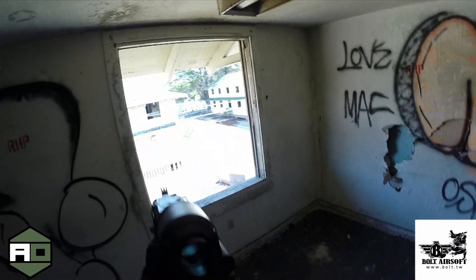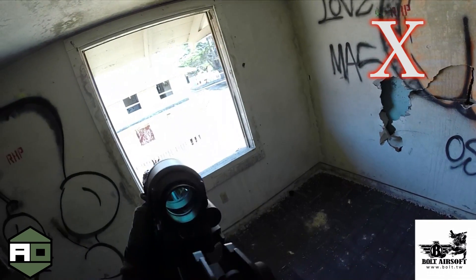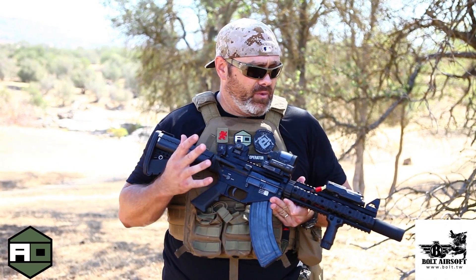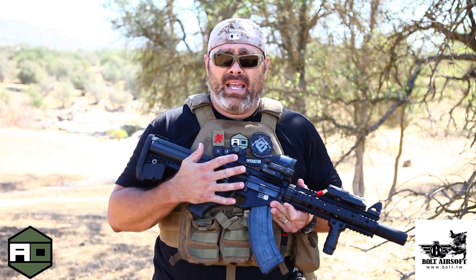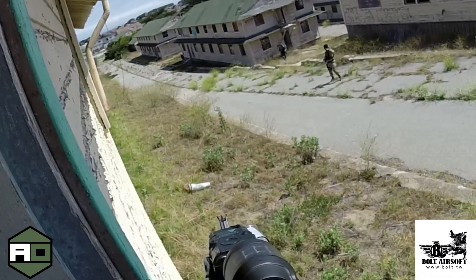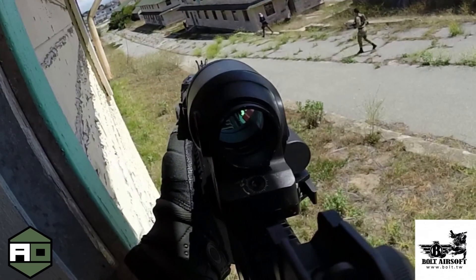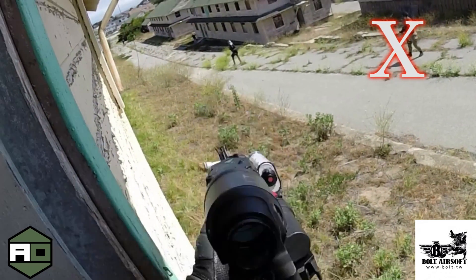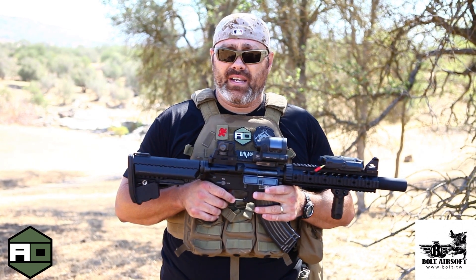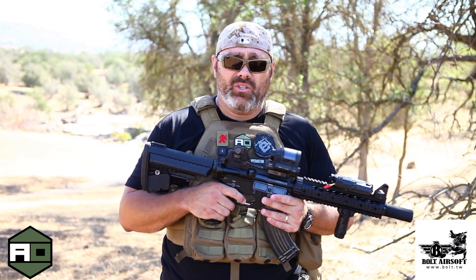The Bolt BR-47 is still a pre-production model — the final version has yet to come out, so I can't give you a price or availability on it just yet. But from what I've seen from this version, I think this is going to be a really solid offering from Bolt, especially given that it's not just an AEG but has the electric recoil system, which gives you a lot more realism and that feel that a lot of mil-simmers are looking for. If you're in the market for an SR-47 variant, I'd certainly keep my eyes out for this one — it should be available on evike.com soon. Thanks for the support and we'll see you next time.